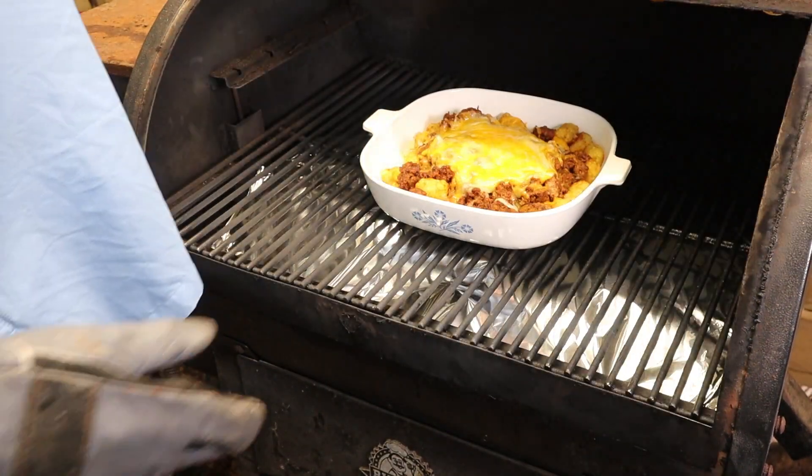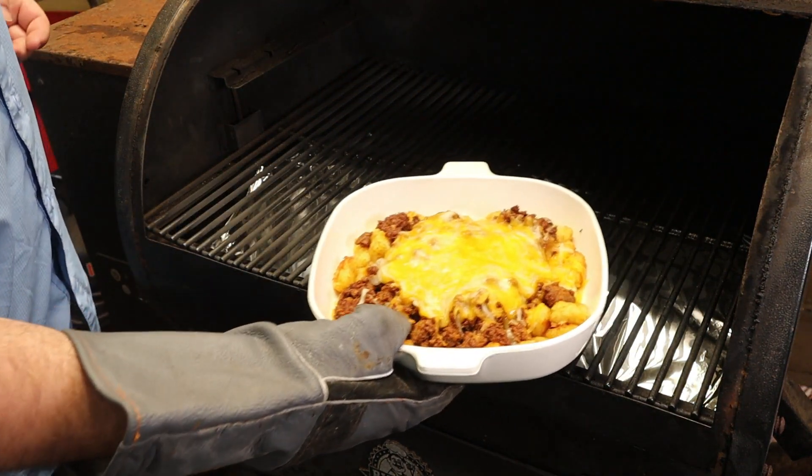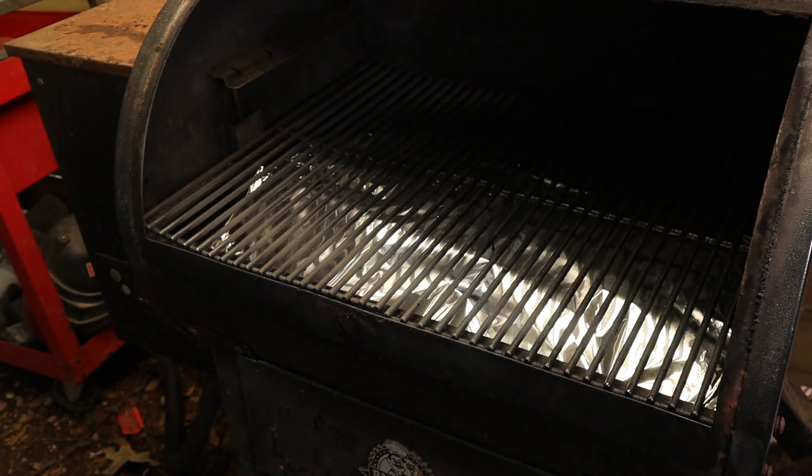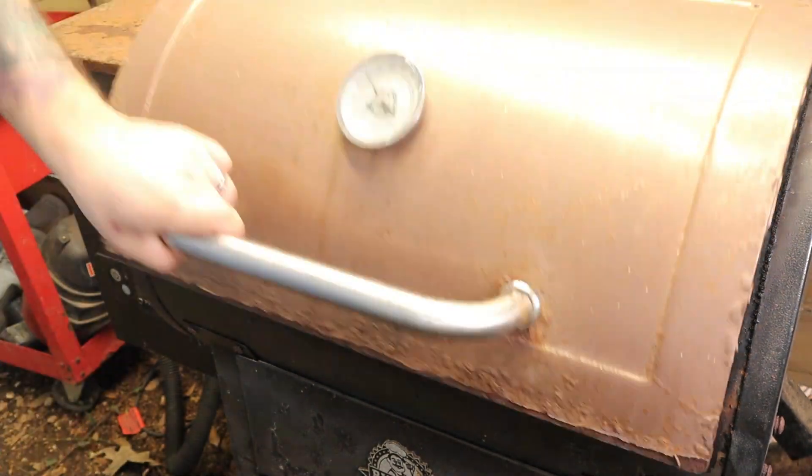It's been 10 minutes — oh yeah, we're looking real good. We're done. I'm going to go ahead and pull it off, let it cool down for a minute and then move on to that next step. Now that it's cooled down some so I won't burn my mouth, we're going to go ahead and finish building the rest of this ground beef tacho.